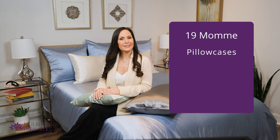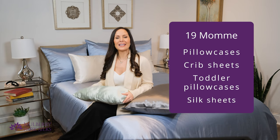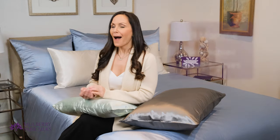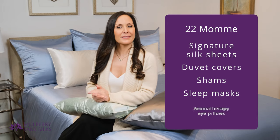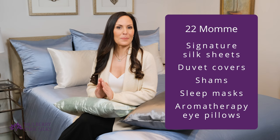Our lighter weight 19 momme products include silk pillowcases, travel pillowcases, crib sheets, and toddler pillowcases, along with a collection of pure silk hair accessories like our silk scrunchies and headscarves. Our signature silk pillowcases and sheets come in a heavier weight of 22 momme. Our duvet covers, shams, sleep masks, and aromatherapy eye pillows are also 22 momme weight.